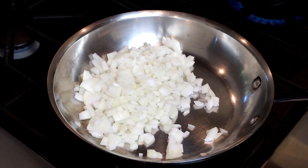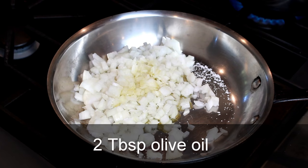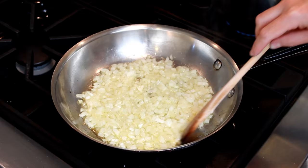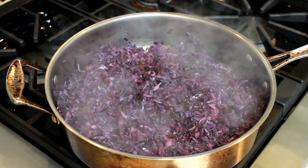While our cabbage is browning, let's put one large diced yellow onion into a 10-inch skillet. Add 2 tablespoons of olive oil, a pinch of salt, and stir to combine. Cook over medium heat until the onion is translucent and tender, stirring occasionally. Don't forget to tuck in all the onions every time you stir, and if they start browning before becoming translucent, lower the heat. Here they are after 10 minutes, and 7 minutes later they are translucent and golden, so we can take them off the heat.